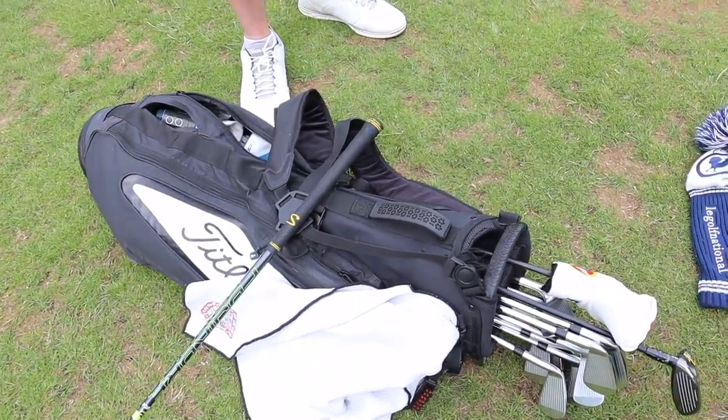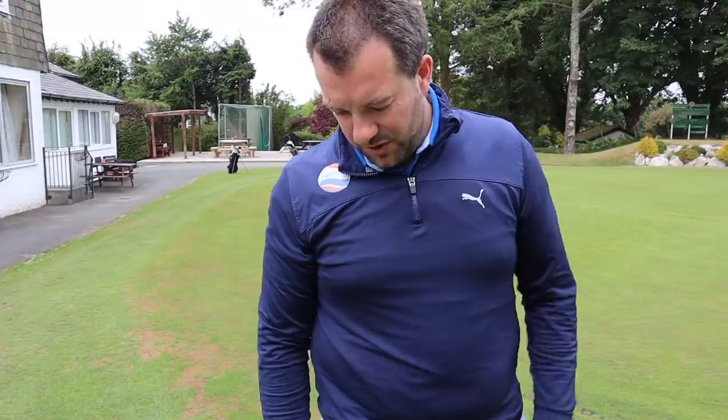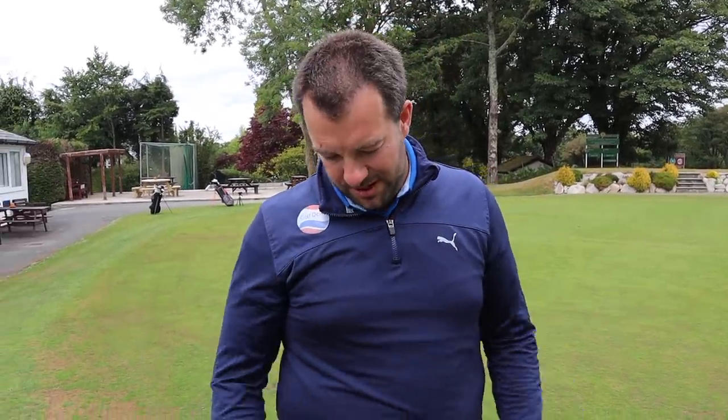For his bag, James is currently using a Titleist pencil carry bag because he's enjoying carrying and finds it better for his back. He has many golf bags at home — much to his wife's displeasure. Dan wraps up the what's in the bag, noting that it's really interesting how much of a professional's club setup comes down to pure feel. He invites viewers to comment about their own bags, hit subscribe if they're new, leave a thumbs up, and stay safe.